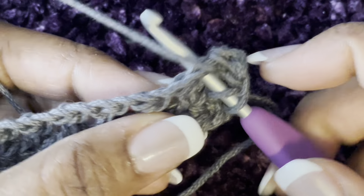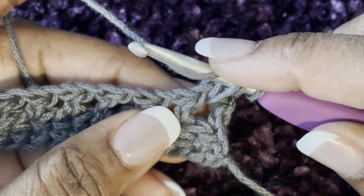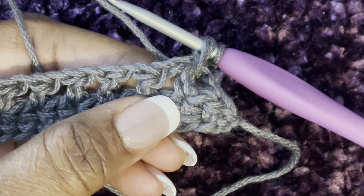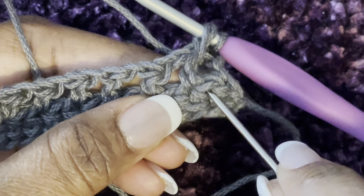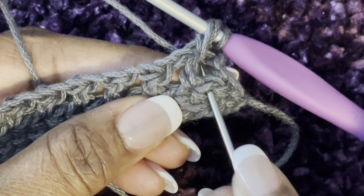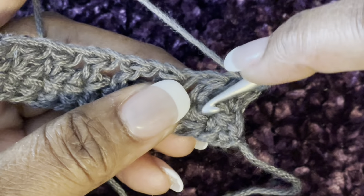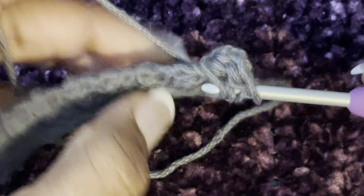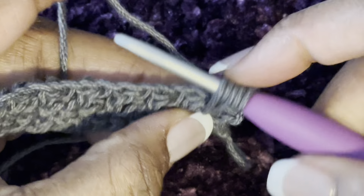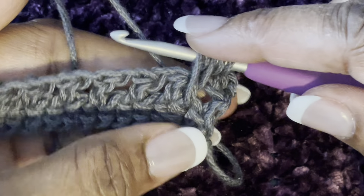Pull up a loop, yarn over, and then go down to the row below — right where we skipped that stitch — that's where we're going to put our next stitch. After you yarn over, go down into that one and pull up a loop. You need to make it on the loose side and make it as tall as the rest.